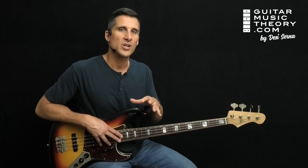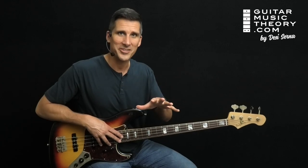Alright, thanks for watching. I'm Desi Serna. Before you go, be sure to like, follow, subscribe, comment, share, and all that good stuff. Then keep playing and stay tuned for more.